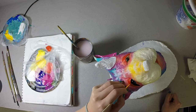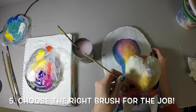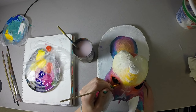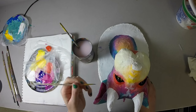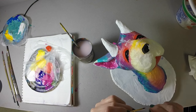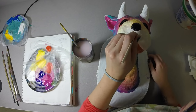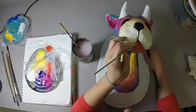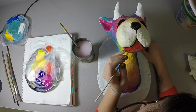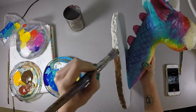Now I'm finally getting into the tiny details. Choose the right brush for the job — if you're doing something really small, get a really small brush. You don't want to use something too big, otherwise you're just going to make a big mess. Usually we save these sorts of details for the very end, that way you don't accidentally paint over them when doing something else.